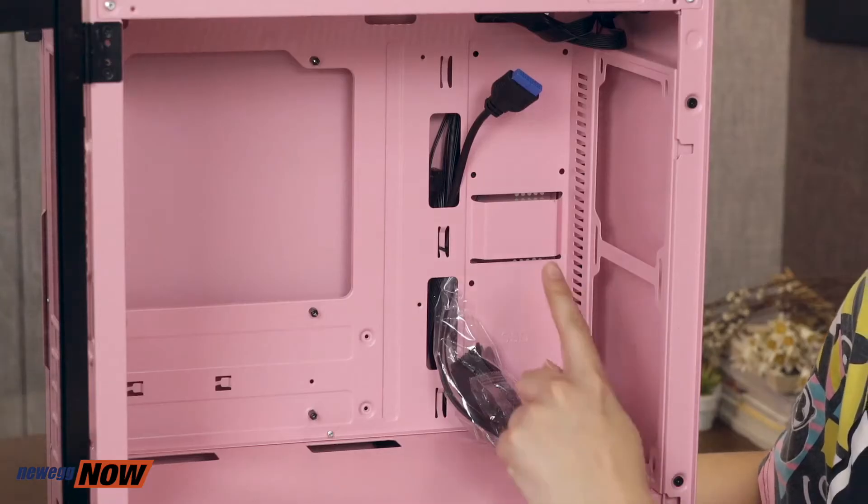You can expect decent air ventilation with this case. It does have a removable filter, allowing you to easily clean or replace it. For storage, since solid state drives can allow your computer to boot up and load programs faster, and hard disk drives can provide the mass storage you need, if you want to upgrade and install SSDs in addition to your HDD, this case certainly has the room for you to do that. Your SSDs could be mounted right here.